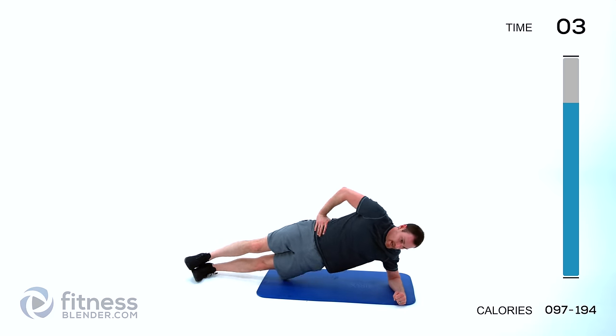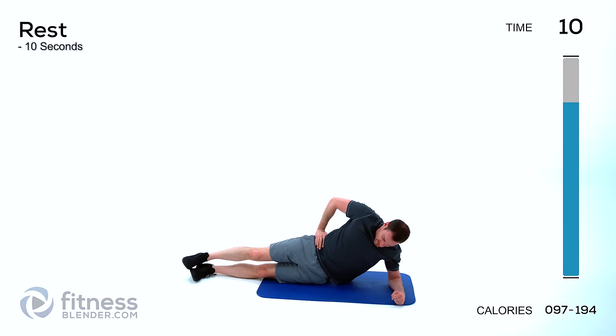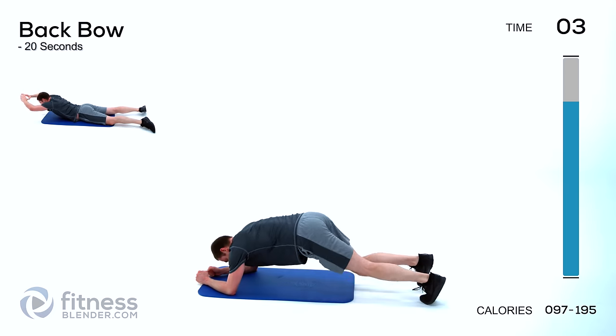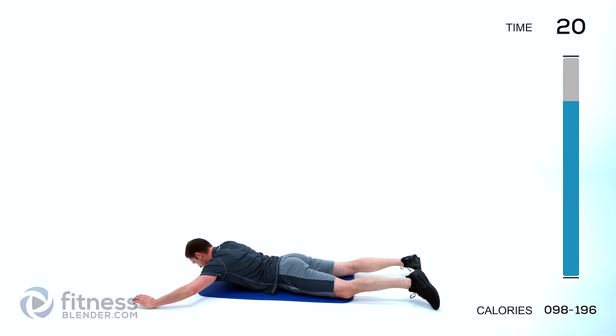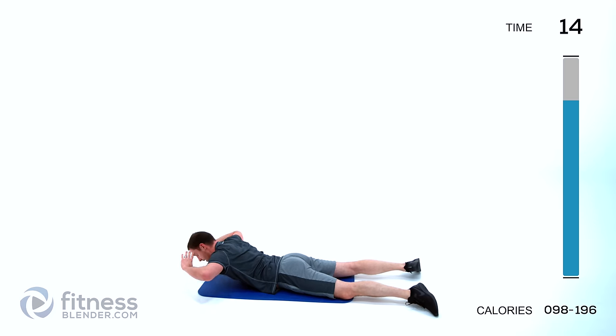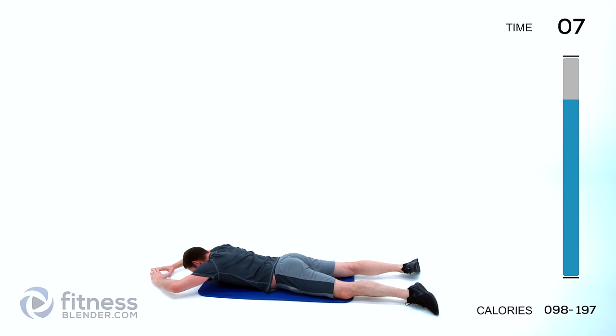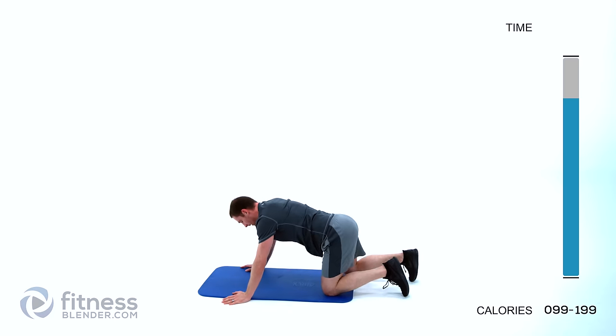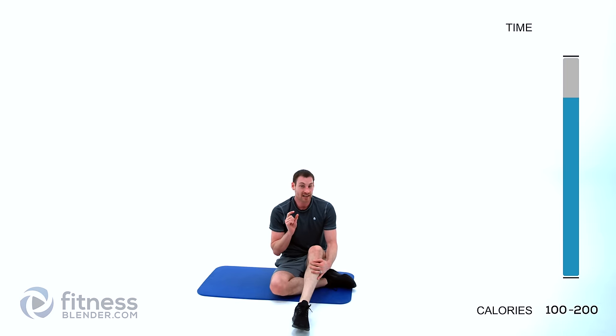Keep those lungs open, keep those core muscles tight. One more exercise to go — back bows. On to that stomach, hands by your sides for the easiest version, hands in front of your face for next hardest, full extension for the hardest. Keep those lungs open — inhale on the way down, exhale on the way back up. And let it relax. Going to get set up for the cool down — take a quick break, we'll be right back.